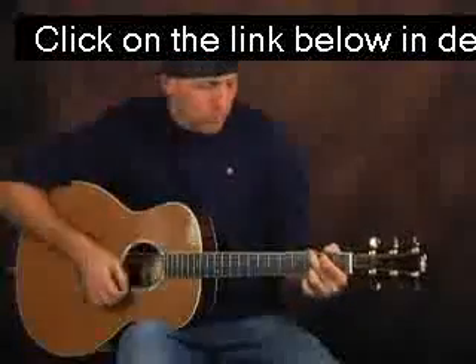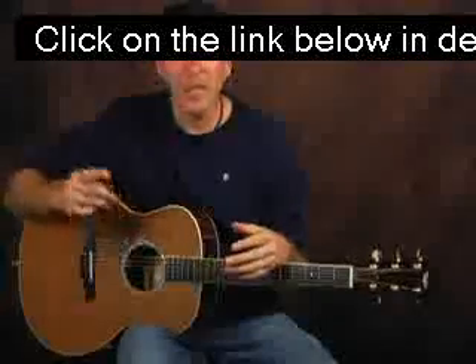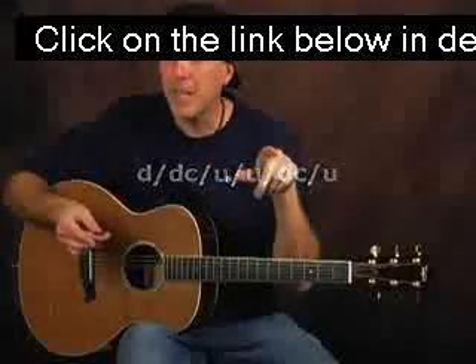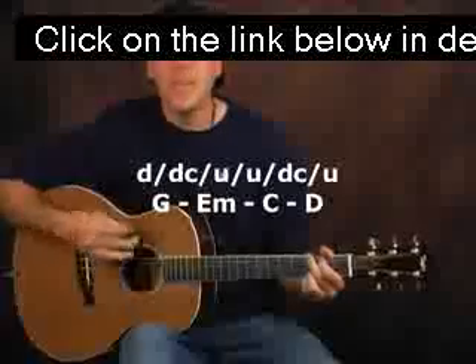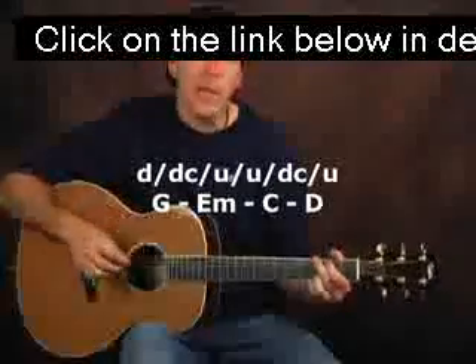Take the same strum pattern — down, down, chuck, up, up, down, up — and let's add another chuck to that. So we're going to go down, down, chuck, up, up, down, chuck again. Roll it through those chord changes: G, E minor, C, D. With that same strum pattern, see how you're building on each thing that you do — you're learning, and then you're applying it.